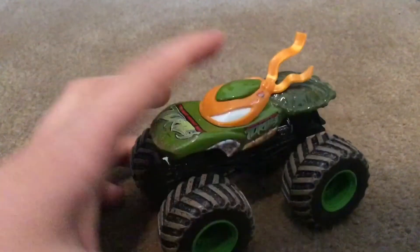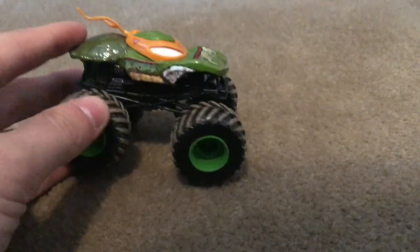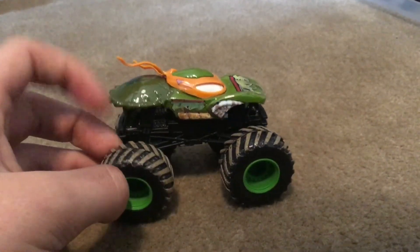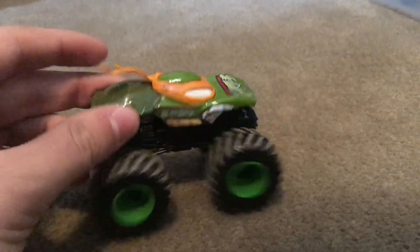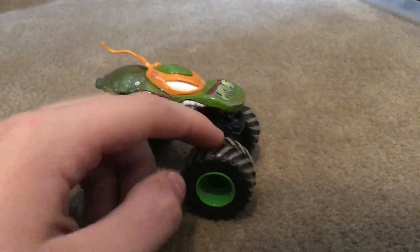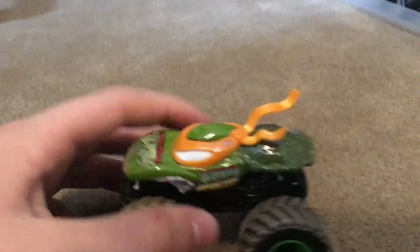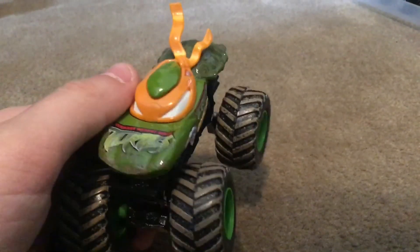It's a whole different cast design from the Hot Wheels monster truck one, and I think this old one is maybe eight years old, which is pretty cool. They're probably going to do all of the Ninja Turtles for the Hot Wheels monster truck line, which is very cool, and I do look forward to buying them.